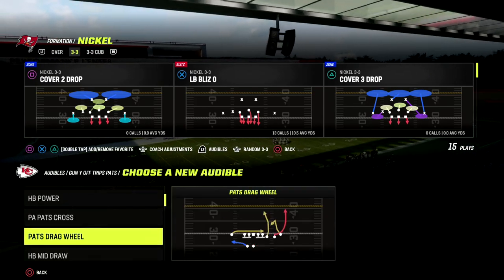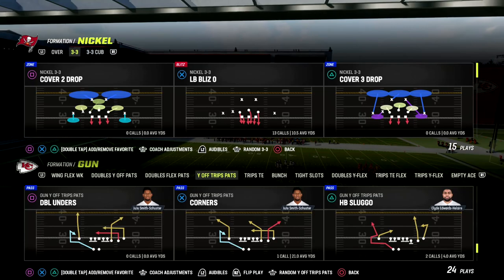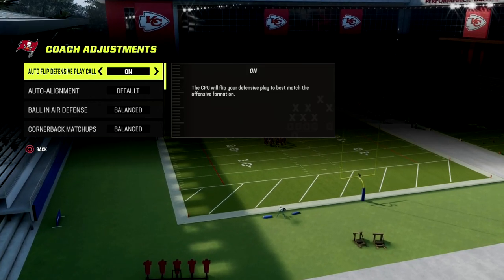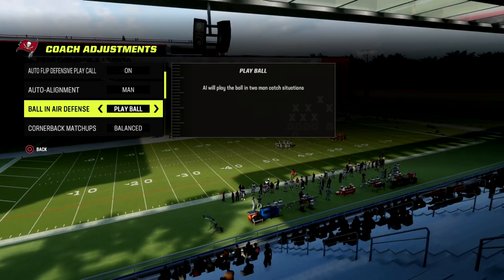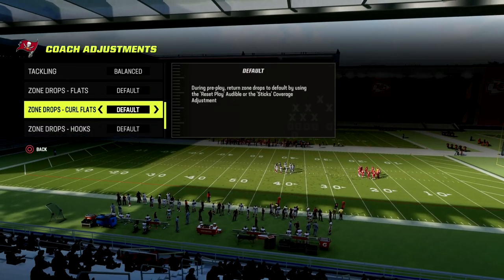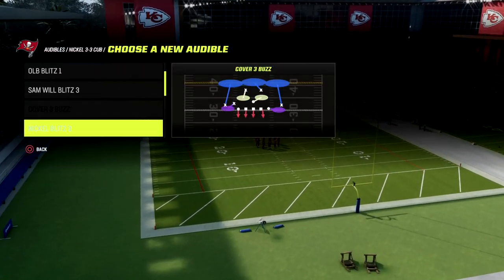I want to set some audibles real quick out of U-Trips. We're going to talk about some big picture things you'll encounter when you play this formation. First and foremost, when we go into our coaching adjustments, we want to put this on man-on-line, play receiver, speed option defense on conservative, and lastly make sure our zone coverage is set to match.